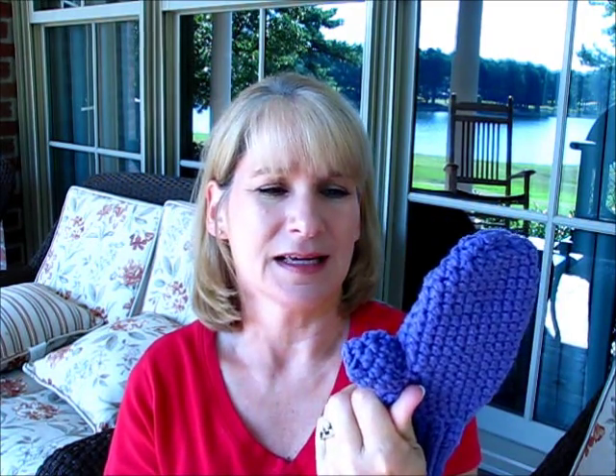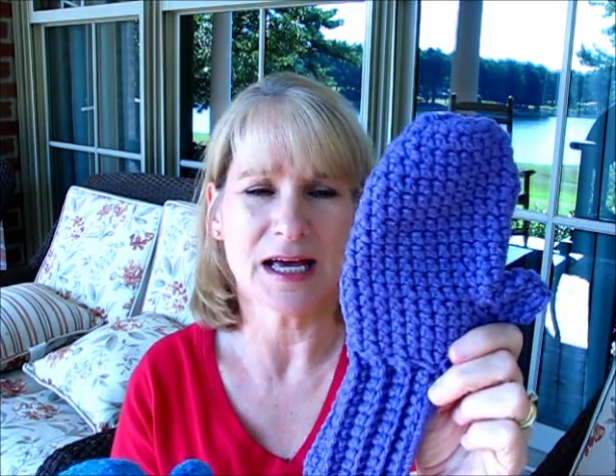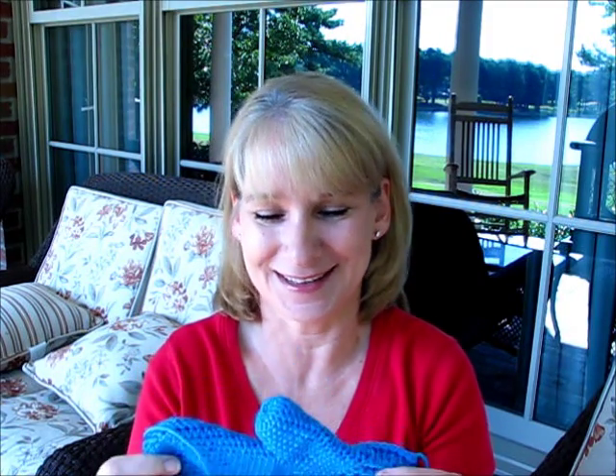Still working on that. I'd love to hear if you have mitten patterns that you like — they have to look right to suit me, not to mention be easy for me to follow. So that's my mitten criteria.